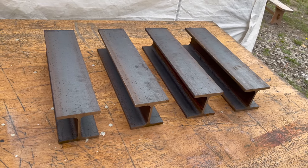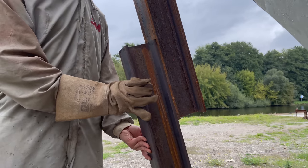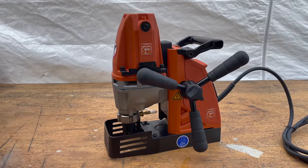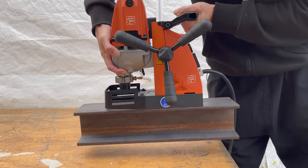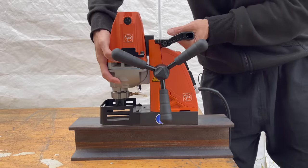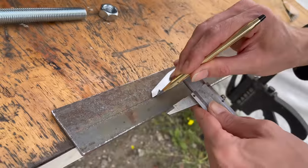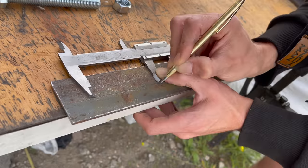Let's start by working on the monster transom I'm building for two outboard motors. I got four short pieces of 100 by 100 H-beams and the plan is to make two height-adjustable transoms where the outboard motors will be attached. To achieve this I'm going to have to drill some holes into all of these H-beams in order to bolt them together. I'm going to attempt to place the holes with such precision that the bottom hole can fit into the top hole, making the entire structure height adjustable.